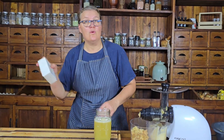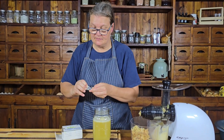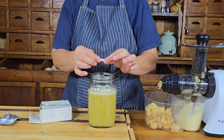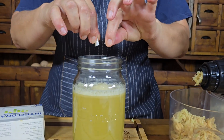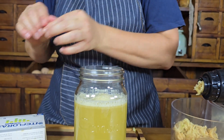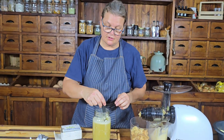Next up, we're going to need one of our capsules. I'm literally breaking it open and just throwing it into the apple juice, then giving it a good stir.